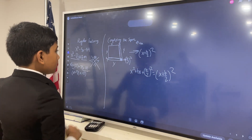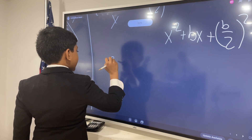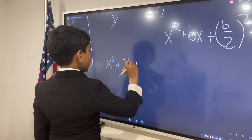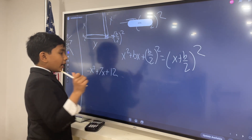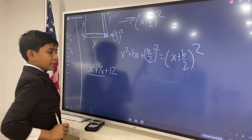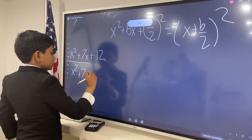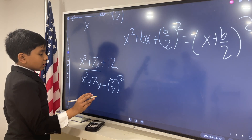So, now this can be useful in many situations. For example, let's say we have x squared plus 7x plus 12. How do we factor this with completing the square? Well, we have x squared plus bx right here. In this case, b will be 7. So, what we do is we're going to add b over 2 squared — so, 7 over 2 squared. But then, remember, it's not going to be equivalent to the original if you don't subtract — we've got to keep everything balanced.